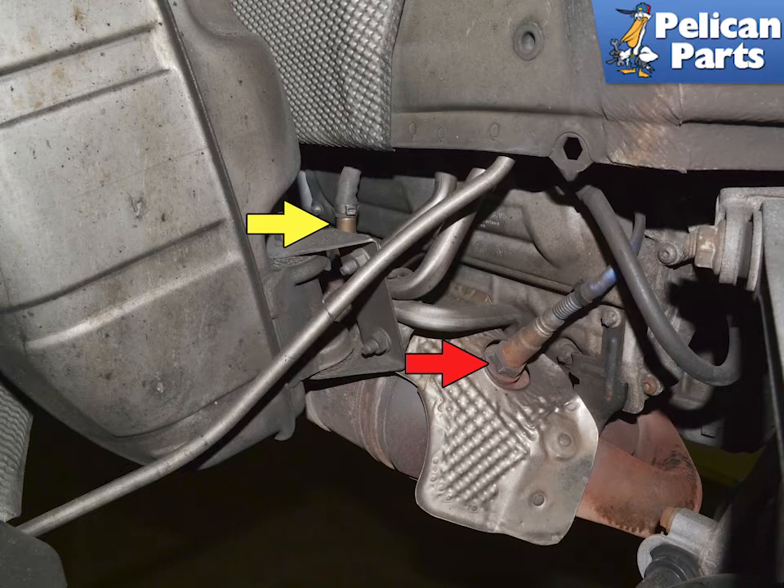Follow each cable down to the sensors. If you need more room, you can do a partial engine drop — please follow the link provided at the end of this video for additional assistance with that. The pre-cat sensor (red arrow) is easy to change without removing any components.